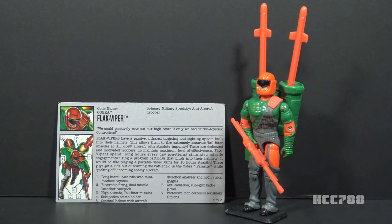Hello everybody, Hooded Cobra Commander here. This is the show where we review every vintage G.I. Joe toy from 1982 to 1994, and this is a brief, full review of the 1993 Flak Viper version 2 action figure.